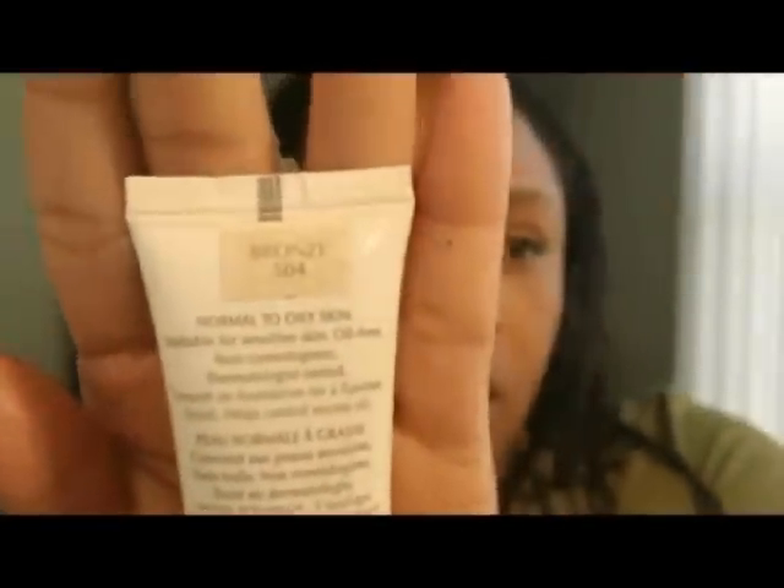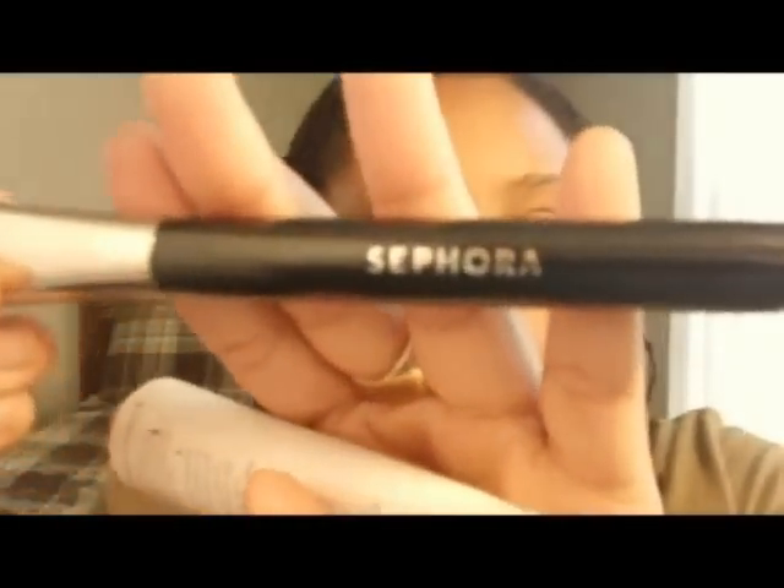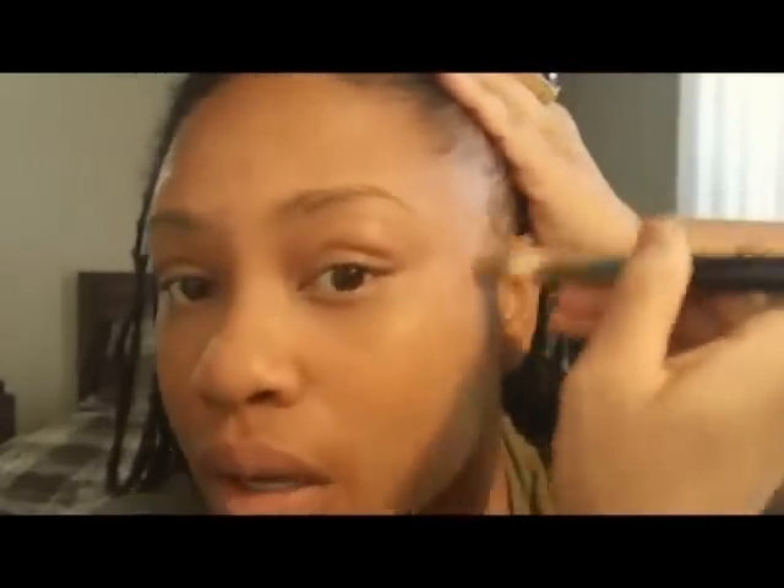The next step is my Mary Kay Bronze 504 Foundation. I love this foundation. Mary Kay has great foundation for women of color, so if you have a foundation that you don't like, I'd suggest Mary Kay. Go to marykay.com and find out who your local representative is. Next I'm going to use my Sephora foundation brush — it's a cool brush. I'm just going to put my foundation on there, put it on areas around my face, and then start blending. The key is to blend. Make sure you get in the hairline area.